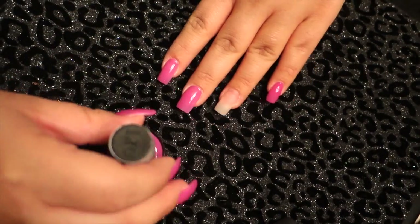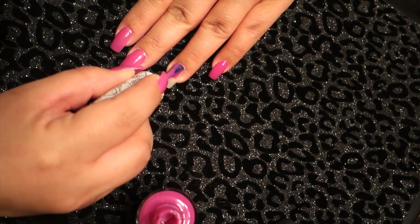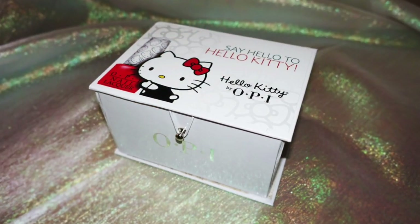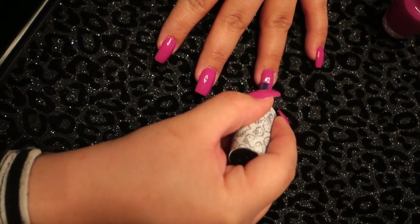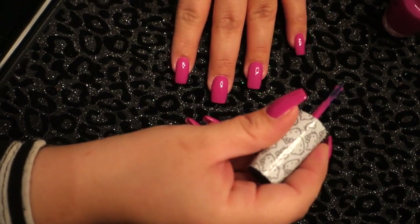I do have my acrylic nails on, so I won't be applying a base, but if you are applying it to your natural nails I definitely recommend applying a primer first. I'm going to start off by applying my nail polish from the Hello Kitty collection — super cute and pink, and I'm smiling as I'm saying this because I love it so much.